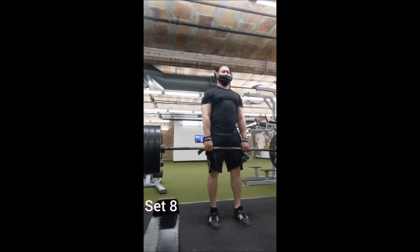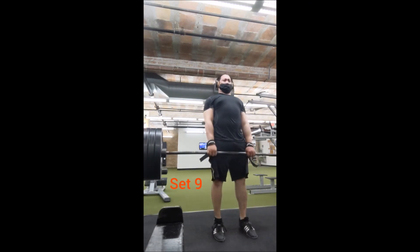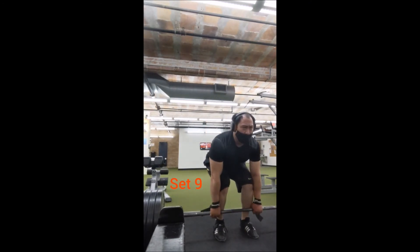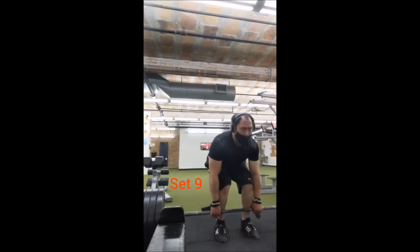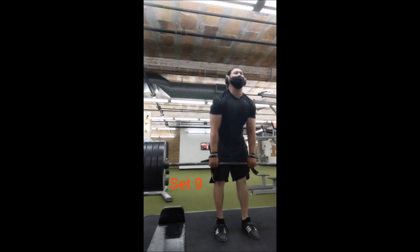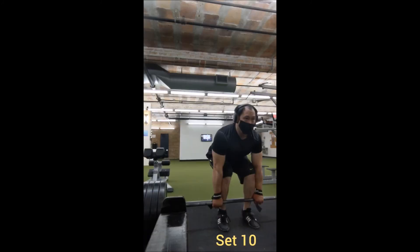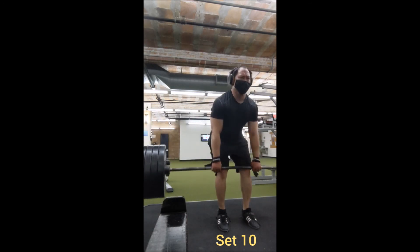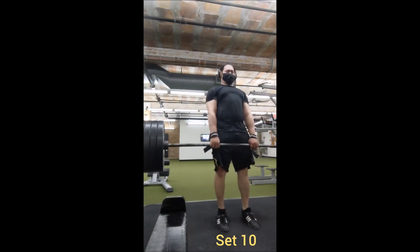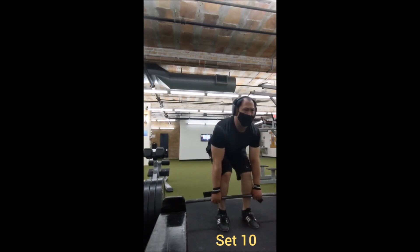For accessories, I went to the Pendlay row: did a set of five with 135, then 185, and when I got to 225 I stayed there and went for progressive reps — sets of 5, 6, 7, 8, and 9. Then I found a seated row machine and did a neutral grip: one set of 10 with 100 pounds, then three working sets of 10 with 150.